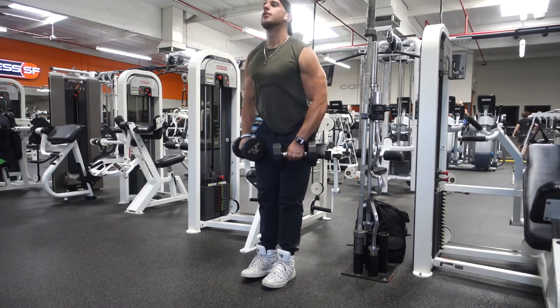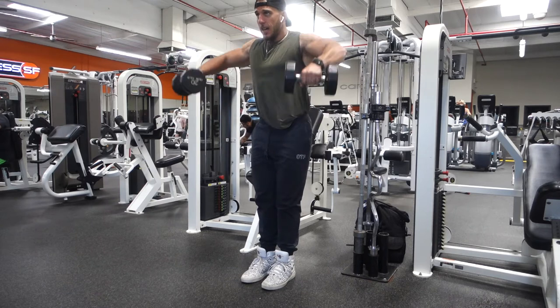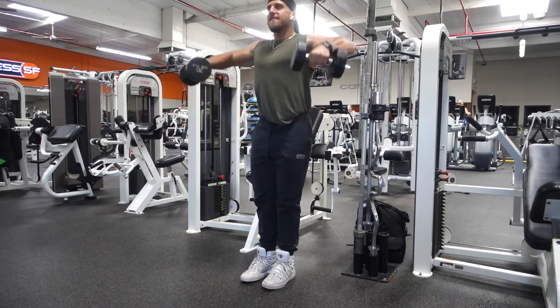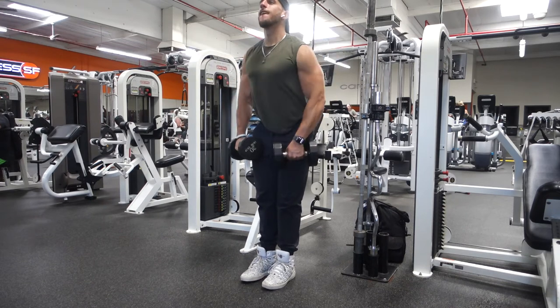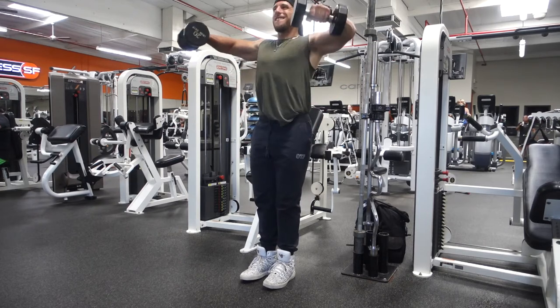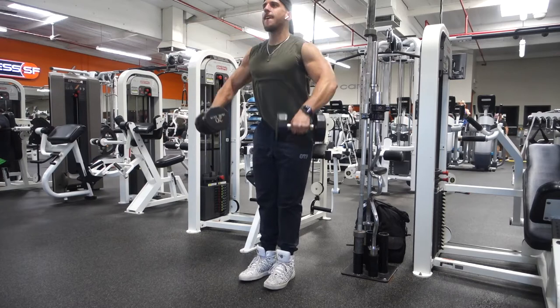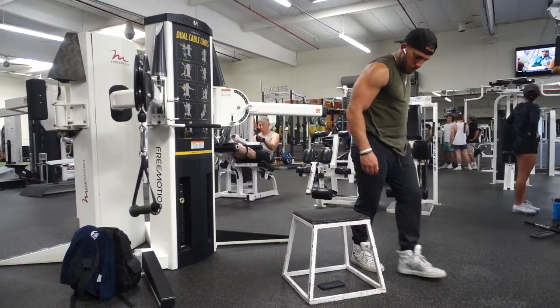After that I go straight to lateral raises — literally one of my favorite shoulder exercises. It helps broaden out your shoulders, and one of my biggest goals when I was a kid was to have wide shoulders. This exercise personally helps me the most. I do these very often; if you see me at the gym, I probably do these four times a week. Here I'm going a little lighter because I supersetted them with the curls.